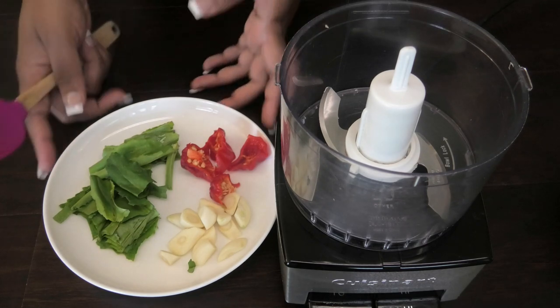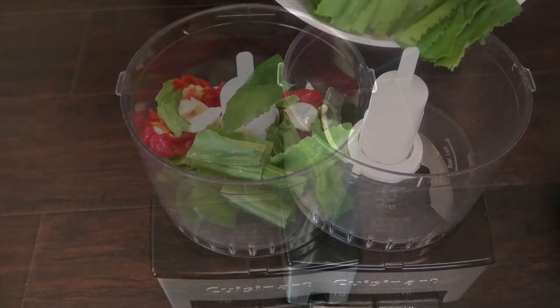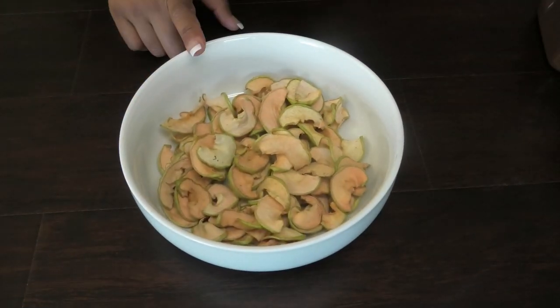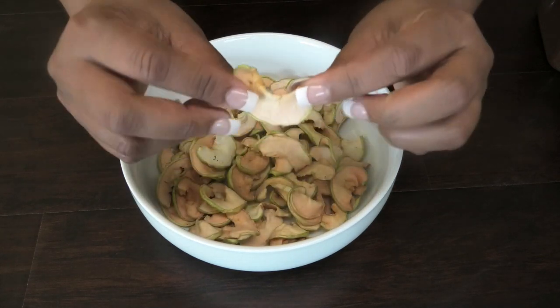Next, process your aromatics by blending your garlic and hot pepper. The hot pepper is optional, but I recommend not omitting it. You want to pulse until it forms a fine paste.